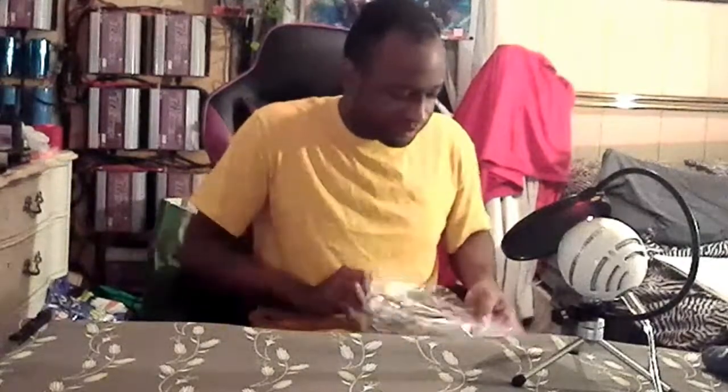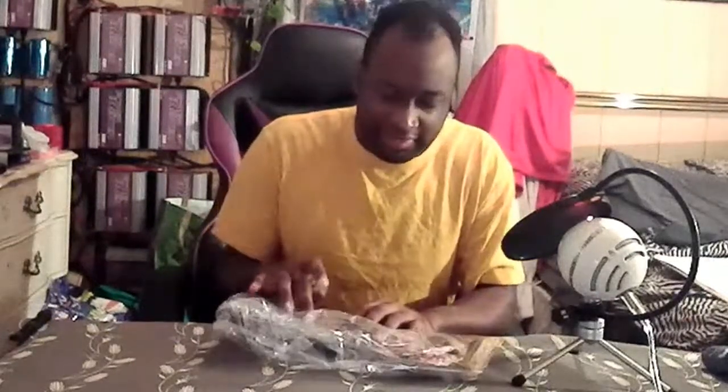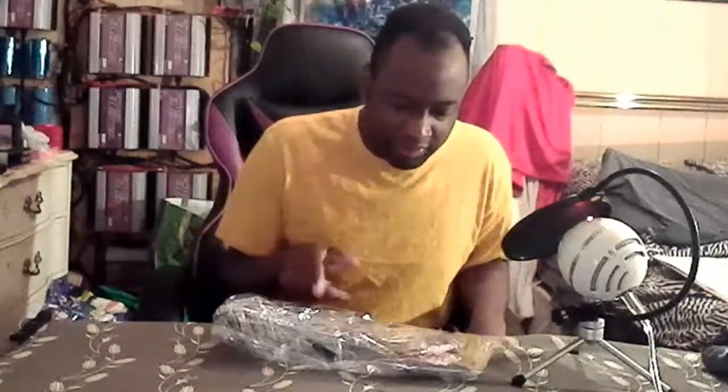Yeah, I'm definitely gonna need plexi. Definitely gonna need plexi. Anyway guys, I'm just so happy this stick art finally came in! They even got the little button cutouts so if I want to put this on top of my buttons I can.